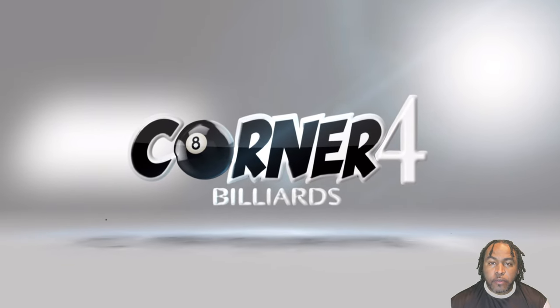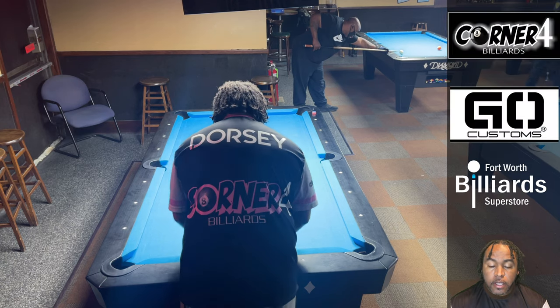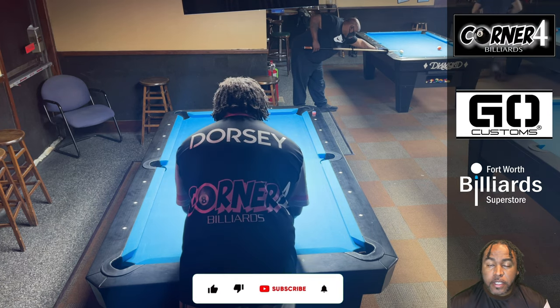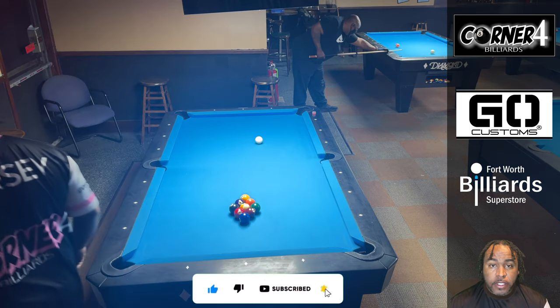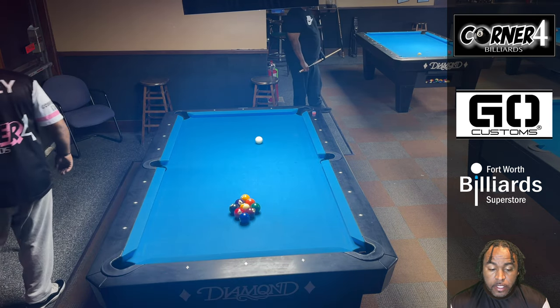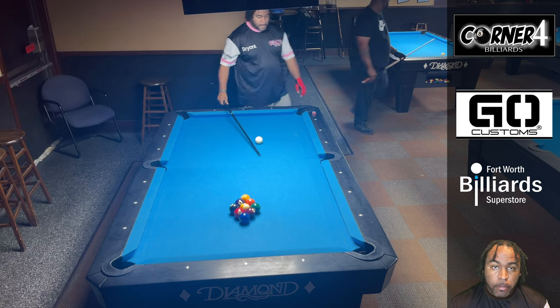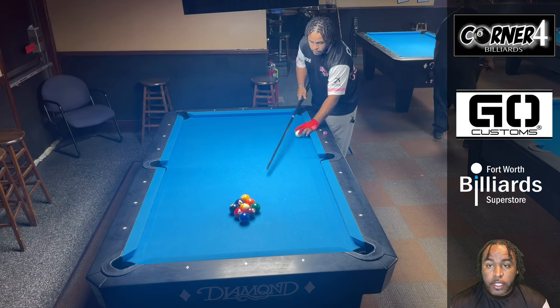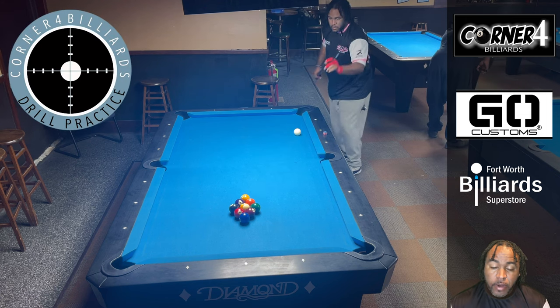Welcome back, I'm Bryant and we have a really quick tutorial today because it's 9-ball run again. If this is your first time, please consider giving me a like and a subscribe. These videos are not about me running racks — this is not even my first attempt — but I just want to show you guys step by step what I do on every shot, hopefully to help lower-skill-level players.